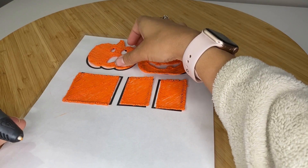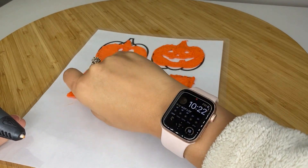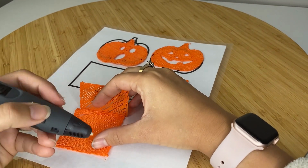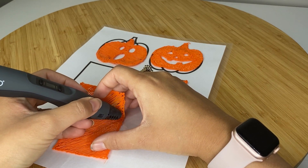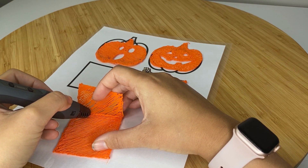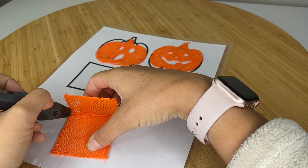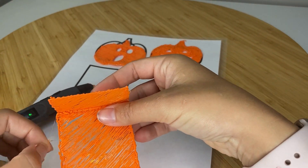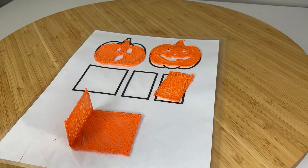We have all our pieces here — we've got our pumpkins with different designs for the face, our two sides, and our bottom. Now I'm going to show you quickly how to attach them together. It's actually extremely simple. Just hold them like this and draw a line of filament across the edge. That's it — it's very easy to make the connections. Just a simple line of filament does it. We'll do the same thing for the other side.